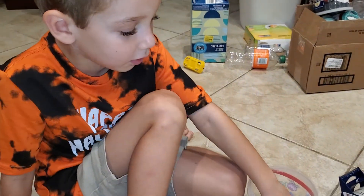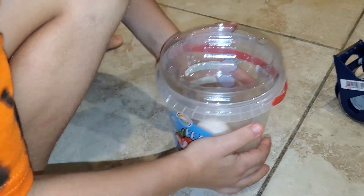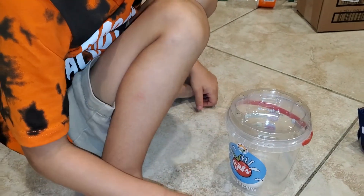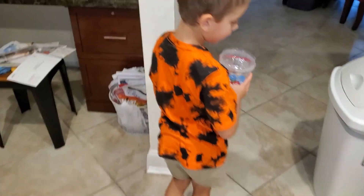Egg drop! We're going to go on the roof and drop it and see what happens. The point is, let me explain — you're supposed to construct a container that's going to keep the egg intact when you drop it from the roof. Do you think that's enough to keep the egg from cracking? Yeah, let's try this one.